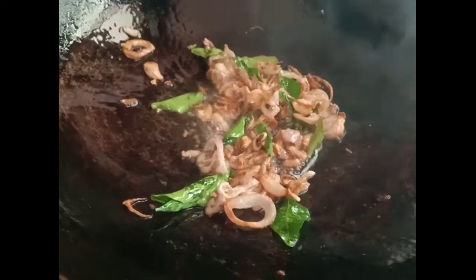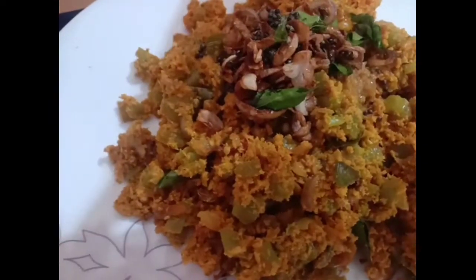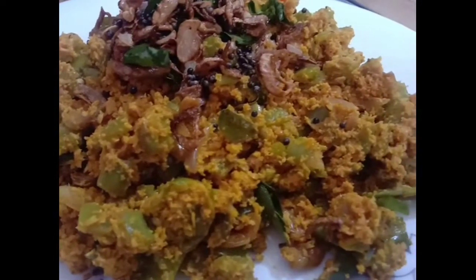I'll use the soy sauce. You can use soy sauce as well.